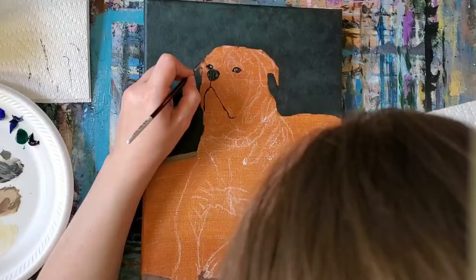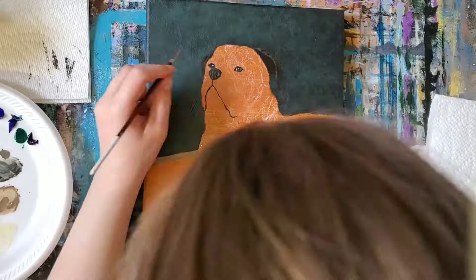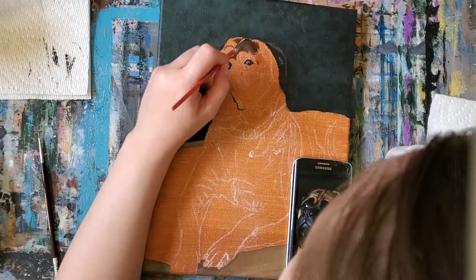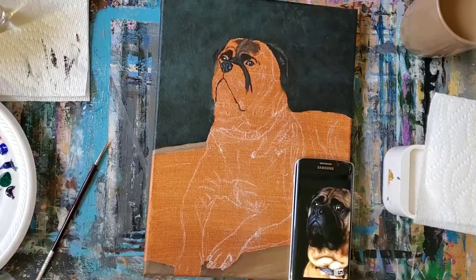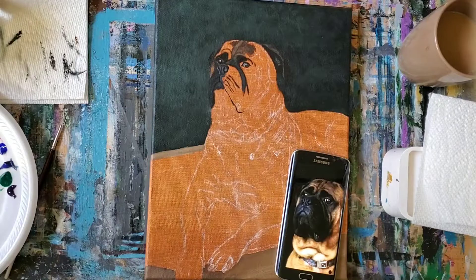I think the face is the most important part of pet portraits, so I'm really taking my time here. I'm paying close attention to all the color variations and I'm also mapping out where my lights and darks are going to go. As with any animal painting, I'm making sure that my brushstrokes follow the direction of the fur that I see in the reference photo. I say this in every video but it's important — the first layer of acrylic paint always looks a little weird, but just trust the process and keep building your layers.